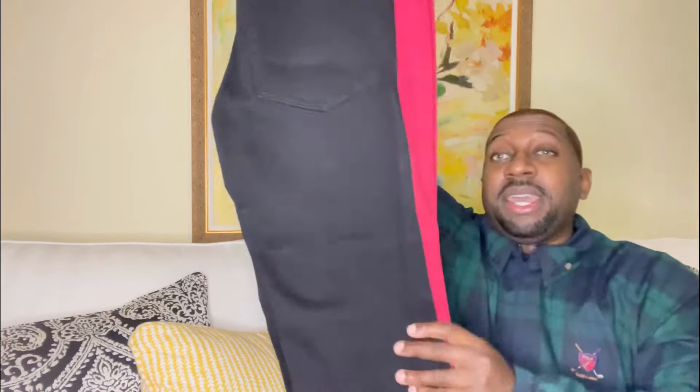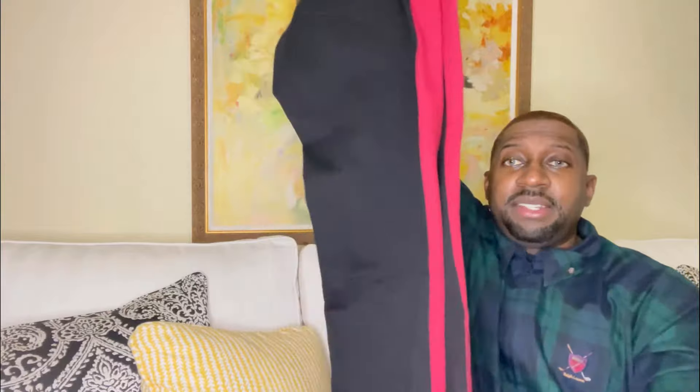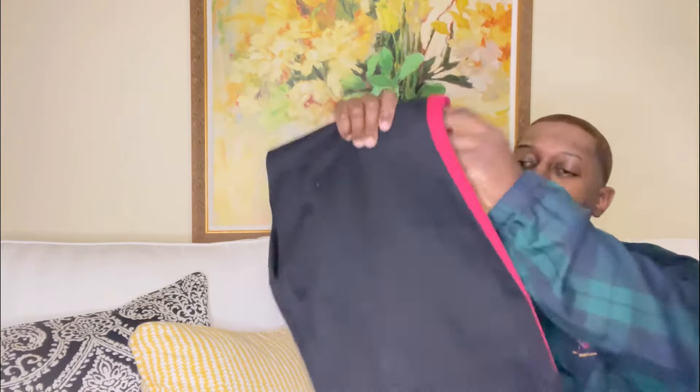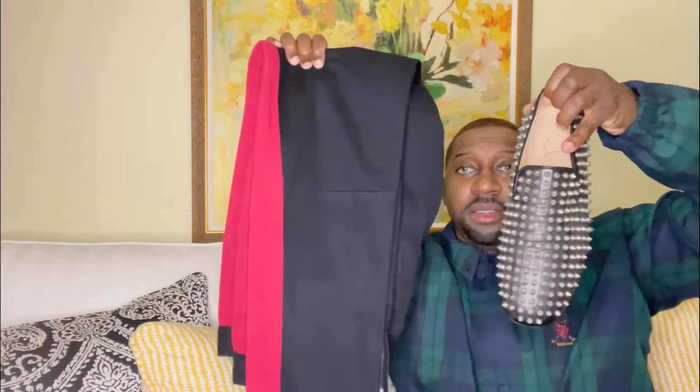Let me also show you the jeans I'll be styling with. Check these out — I've got an old black pair of denim with red going down the sides. I recently tailored these; my size is 34. I definitely think it brings out the detail and ties the entire outfit together.